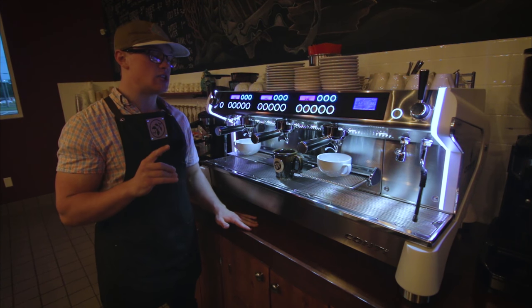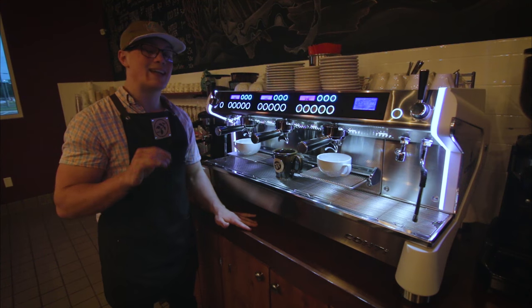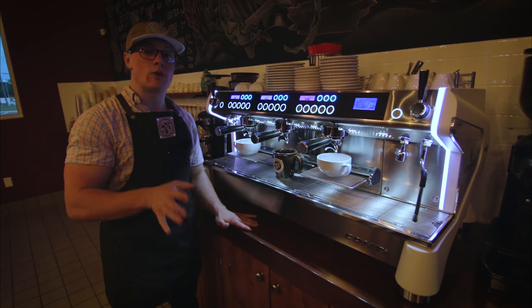Another key aspect to this machine is how it has individual boilers at 0.9 liters, making sure everything in this machine stays hot and up to its functioning temperature to ensure the drinks are consistent.